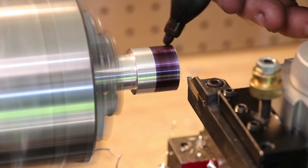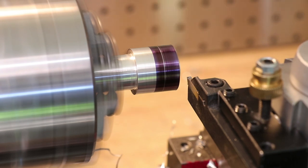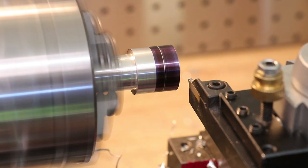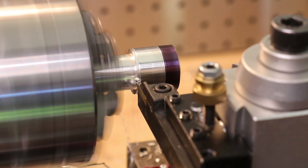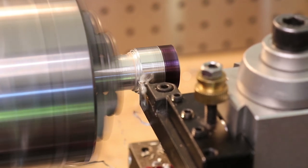Hello everyone and welcome back to the workshop. One of the most vital parts when setting up a workpiece to be machined is to be able to construct a rough outline of the design on the stock. Especially when manually machining, it is very useful to have a rough idea of the part that you are machining, even if the final dimensions will be measured using calipers or micrometers.